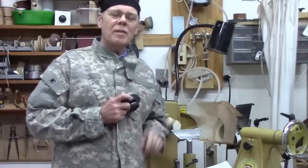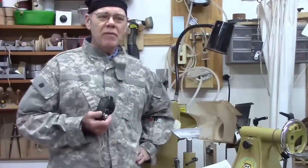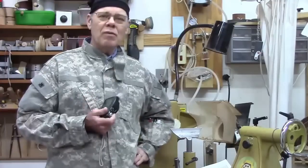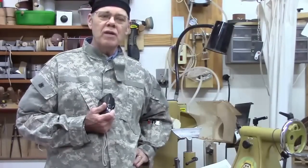Hi y'all, welcome to my shop. I want to talk a little bit about my videography and the lighting and the camera boom I use — kind of a behind-the-scenes of when I make these wood-turning videos.